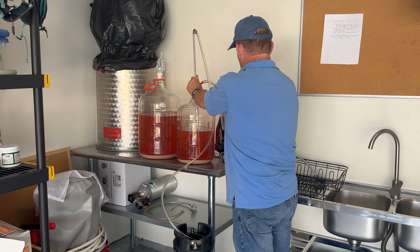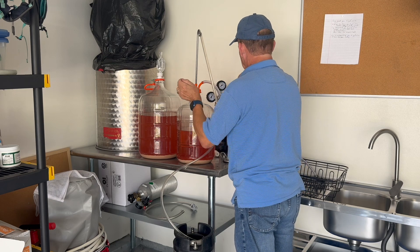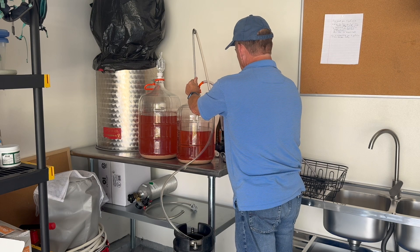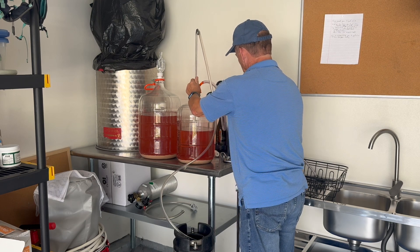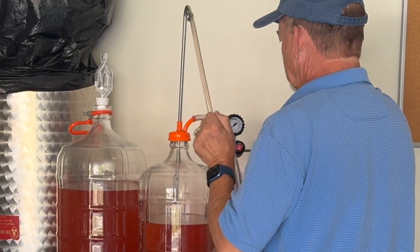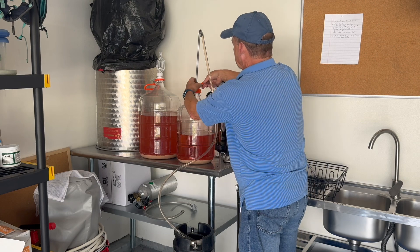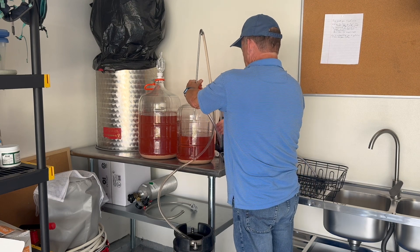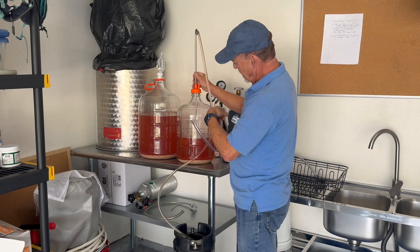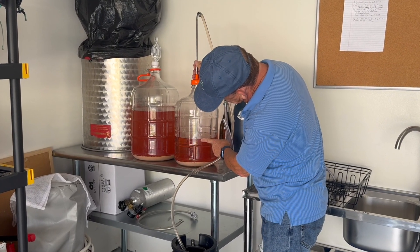Here I am racking the wine into a keg rather than a glass carboy, to minimize exposure to air. I will put nitrogen gas in the tank to keep it protected. Once the flow starts, it continues to pull the wine through the siphon and into the tank by gravity. The tank below must be lower than the level of the tank above in order to continuously maintain flow.